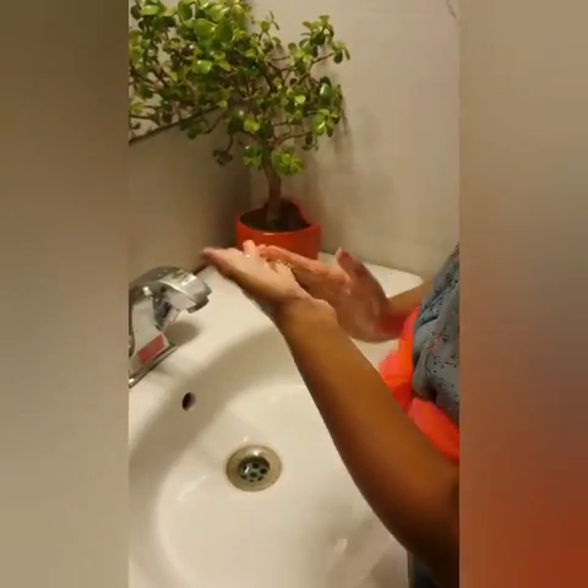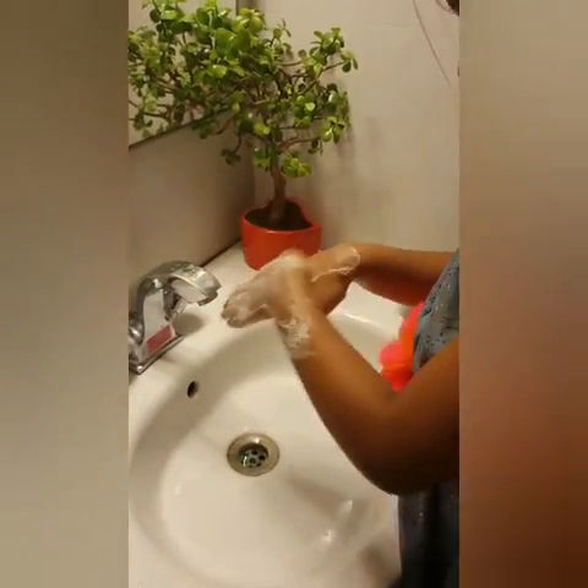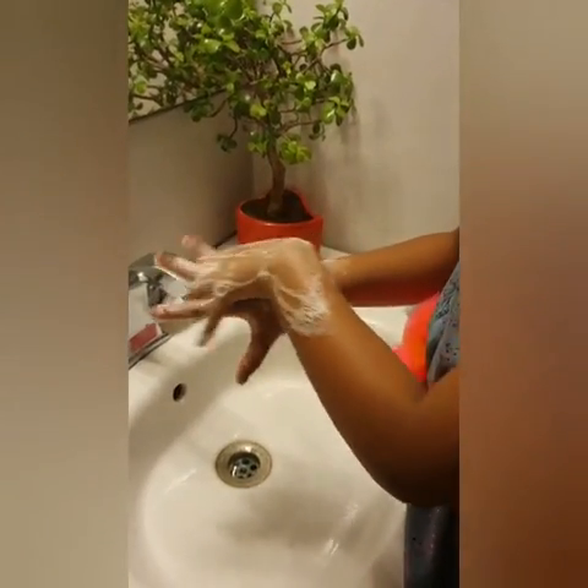Repeat for the other hand. Then rub back of the hand and vice versa. Now rub between your fingers and repeat for the other hand.